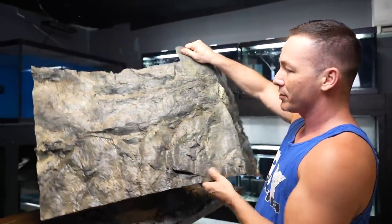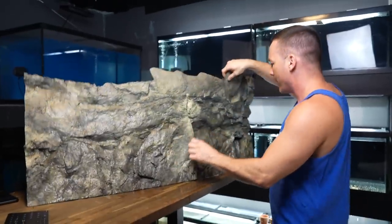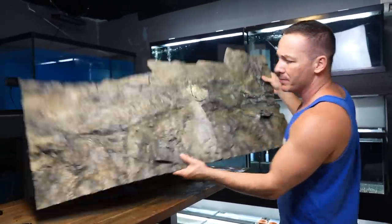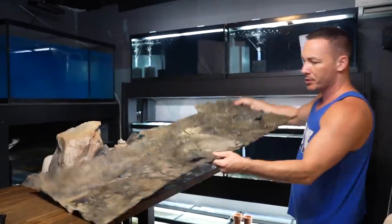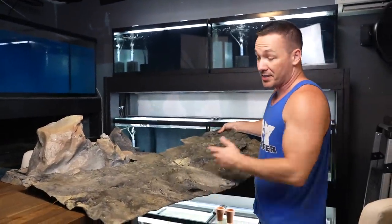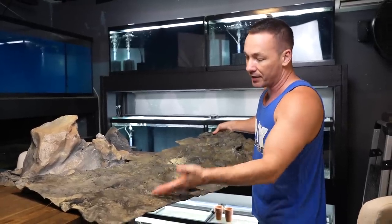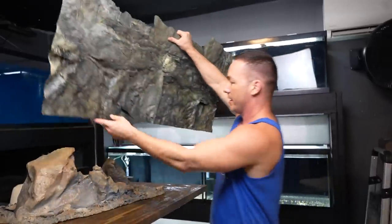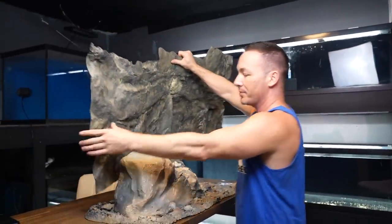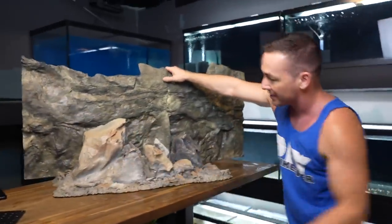It's never been used — it's wet because it was raining and I store a lot of my stuff outside since these are indestructible. But this is not a background; it's meant to go on the floor of an aquarium. You can see the cutout where the background would have fit. It's great for fish that dig and whatnot. Since I don't have another use for it, I'm thinking I'll cut it to fit in the back of this tank because I think that looks absolutely amazing.